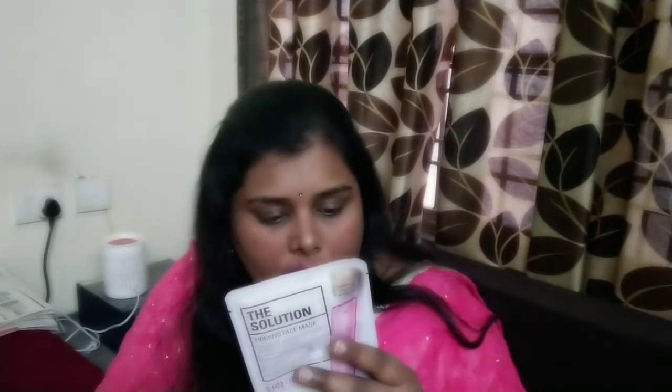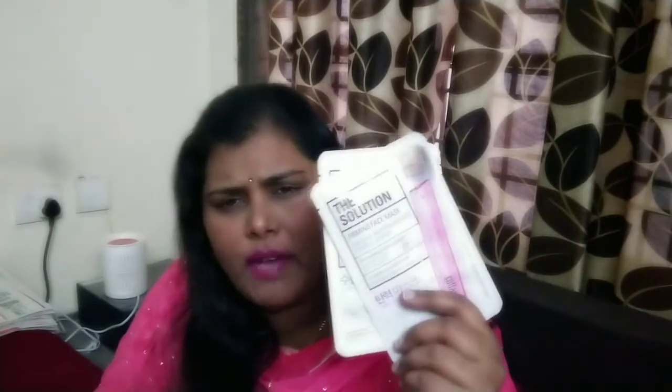The next category is the firming face mask — firming means skin tightening. This face mask features a light-as-air sheet, soft and weightless on skin. The serum contains collagen, which provides a resilient solution to saggy skin and offers wrinkle care. I will take two sheet masks — originally 150 rupees each, but discounted to 68 rupees each.